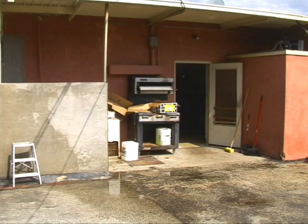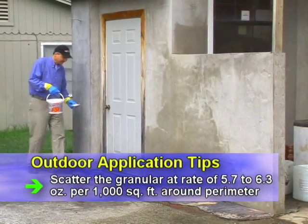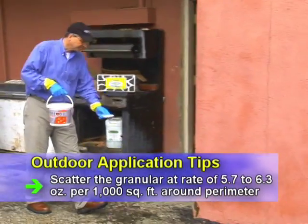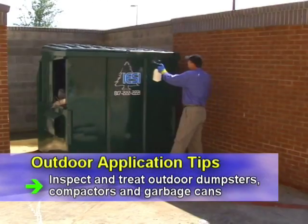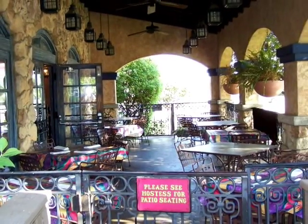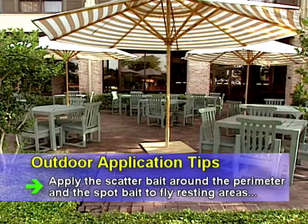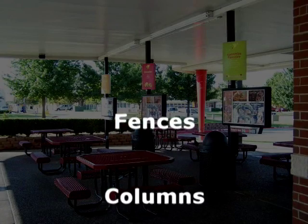To control flies outside before they enter commercial structures, use a combination of MaxForce Granular Fly Bait and spot bait. Scatter the granular bait at a rate of 5.7 to 6.3 ounces per thousand square feet around the perimeter. Where you can't scatter bait, use the spot spray on fly resting areas. Be sure to inspect and treat outdoor trash areas such as dumpsters, compactors, and around garbage cans. Another valuable service you can offer is housefly control around outside dining areas — use the scatter bait around the perimeter and apply the spot bait to fly resting areas such as fences, columns, and awnings.